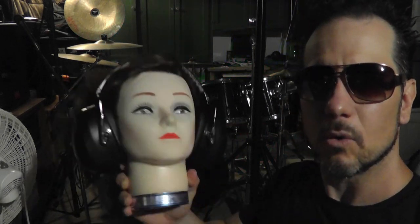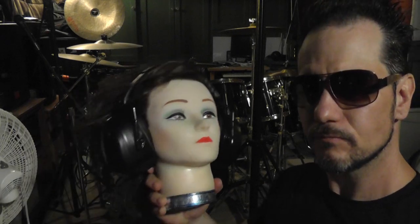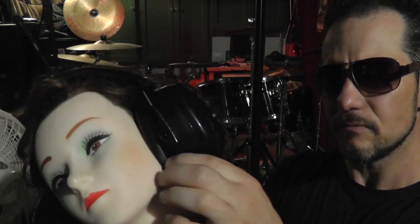Alright guys, we're down in my basement. We're in front of my drums. We're going to go ahead and test the sound muffling quality of these muffs right in front of these high impact sounding drums. This should give us a good demonstration of what these muffs sound like on a real human head. So I'm going to put the external mic inside here and let's test it out.